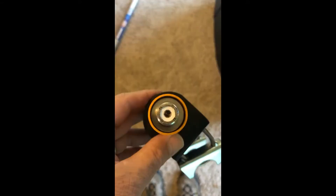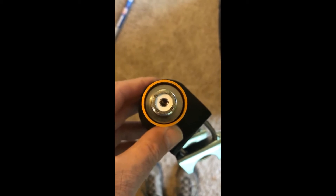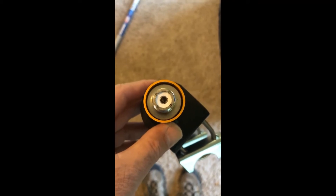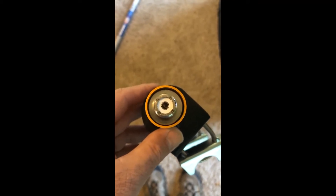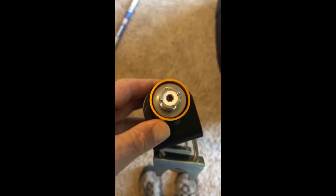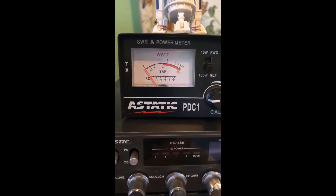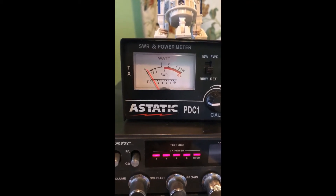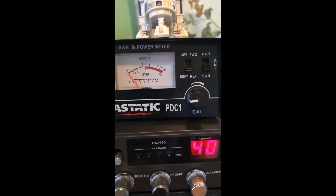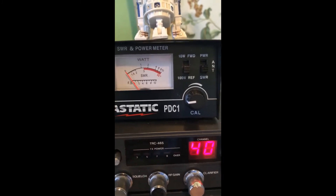I've dried it out and I'm looking at where it connects — it looks like they've given it space for water to drip out. Let's hook it back up and see if drying it out has any effect on the reading. All hooked up again — checking the SWR now that it's dried out: 1.1 on channel one, and on channel 40 it looks like about 1.2. There you go.